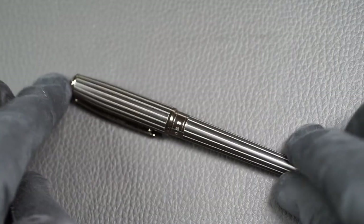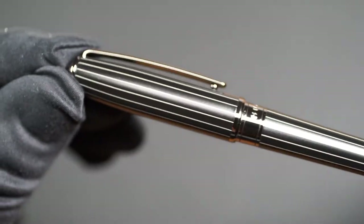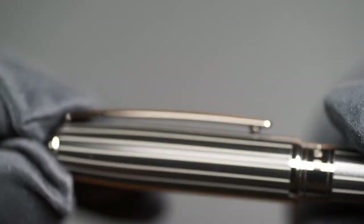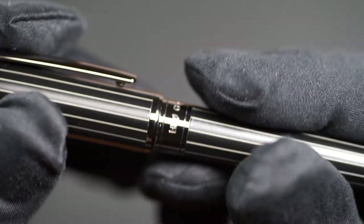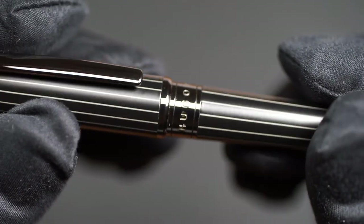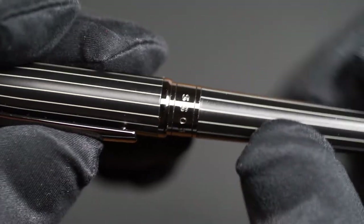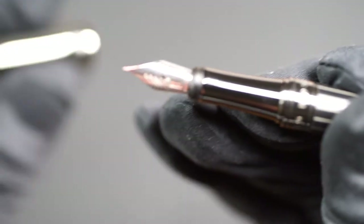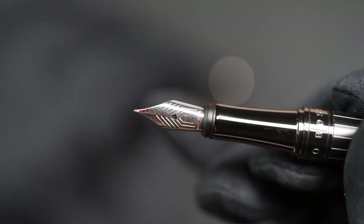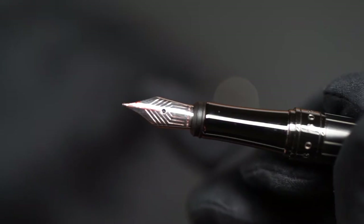The tip of the cap is plain and undecorated. At the beginning of the barrel there is a decorative element in which the Hugo Boss lettering is inserted. The clip is kept simple. The cap is plugged and hides the stainless steel nib. The Essential Pinstripe is only available with a medium nib, which is decorated with a rather simple pattern and very small Hugo Boss logo.